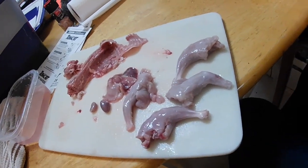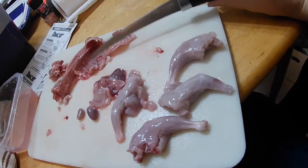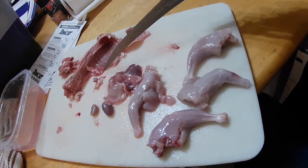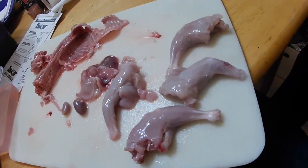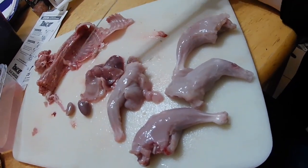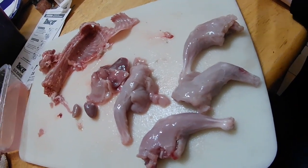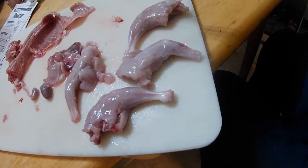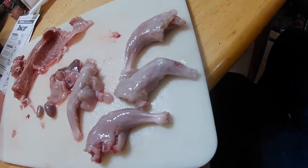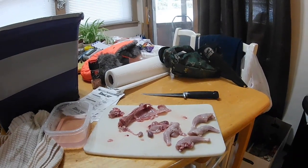So here's the squirrel after I kind of separated everything. I'm going to end up freezing this to go in a stew — I have a few more packages of squirrels saved up. This pile here is for my dog — some of the organs. And then this is what I'm going to fry up. I'm going to soak it in salt water for a few hours first. Here's a bit of a comparison for you guys.